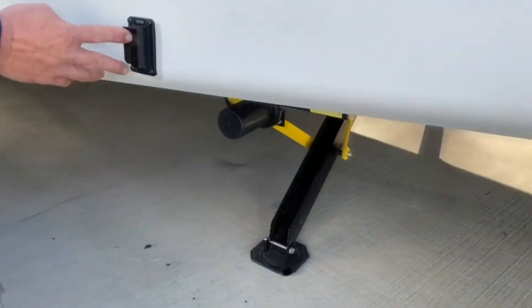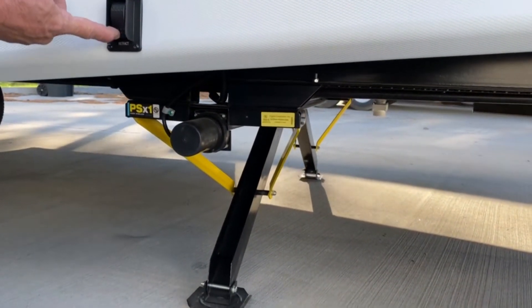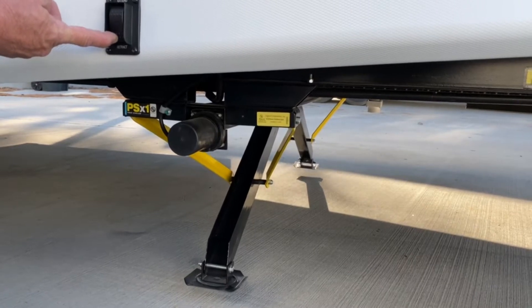The power jacks are pretty simple — they expand and retract. That's what you do after you level. They will stabilize the camper, but they won't lift the camper. They'll just stabilize it and get the bounce out of it.